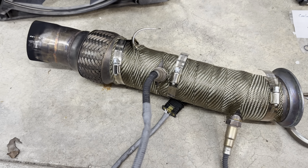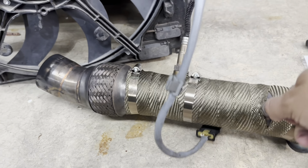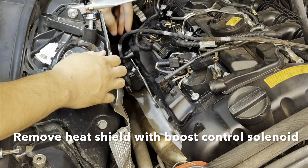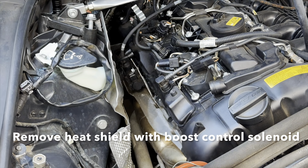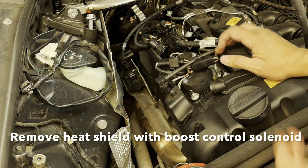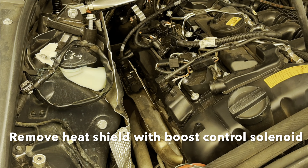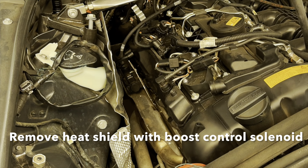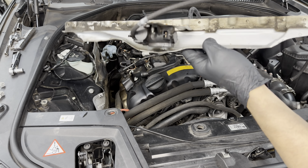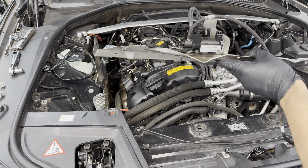The downpipe is out and the wrap is still looking immaculate — I've had it on for about three weeks now. Look at that, it's still gorgeous and clean. I'm so happy with that. Now the boost control solenoid and heat shield need to come off because you need them out of the way to get to the mounting nut for the turbo itself.